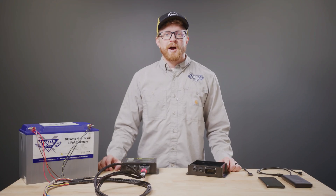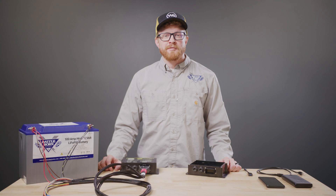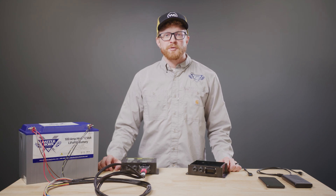In this video, we'll cover how to connect your Wakespeed WS500 Pro via Bluetooth using the Wakespeed Configuration and Monitoring Utility app.